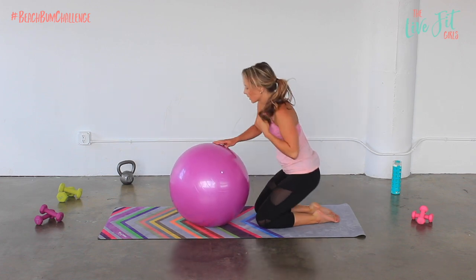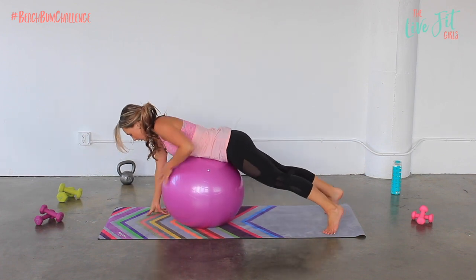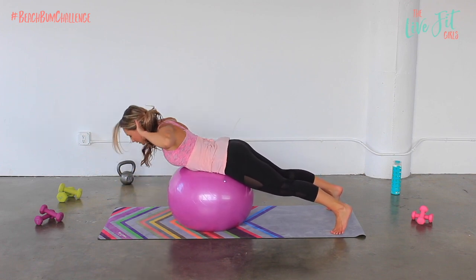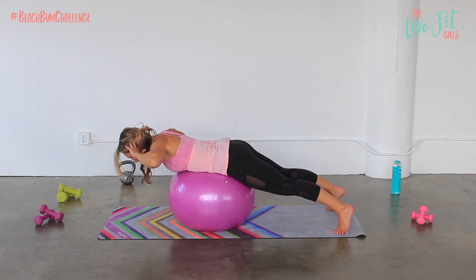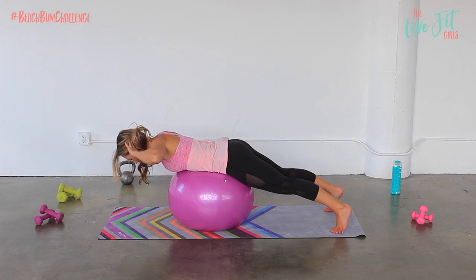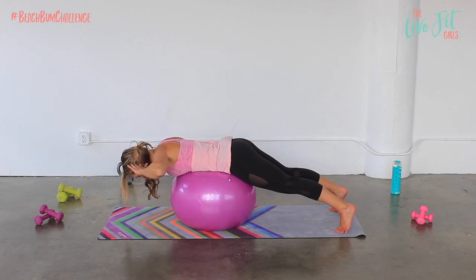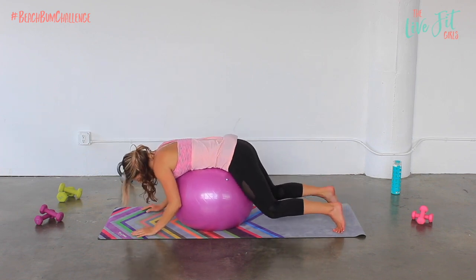Let's just do one more exercise just for good measure — we're going to get the lower back a little bit. Come back over that stability ball, tuck those toes in towards the mat, and then you're going to lift and lower. It's much easier if you have your feet up against a wall — you might be able to get a little bit higher into your extension. Otherwise your feet may slip just a little bit. Let's just do three more. Nice job ladies, and lower it down.